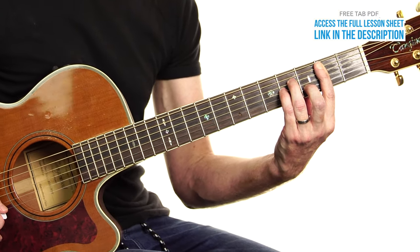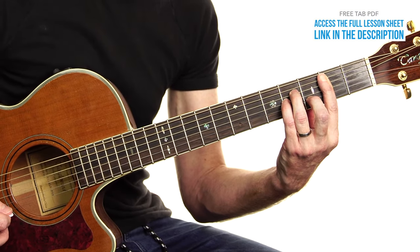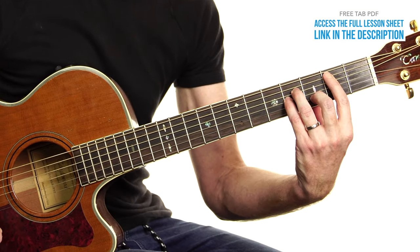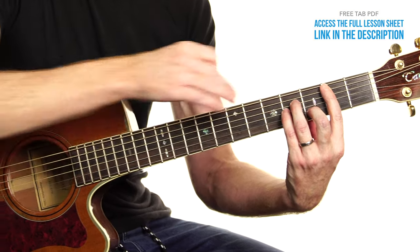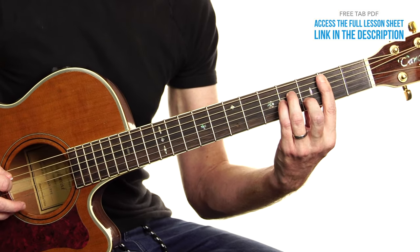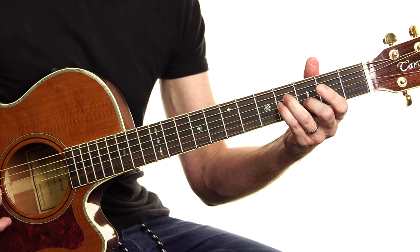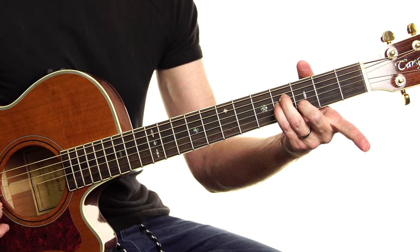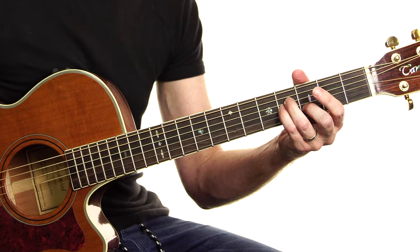Start off with our B minor bar chord. I'm going to pick out the A string, E, B, G. Then we lift off the bar — see how those things that I was doing there are actually drawn from this riff. We bar, then we let it off. We pick those same three strings. So instead of getting 2, 3, 4, we now get 0, 3, 4.